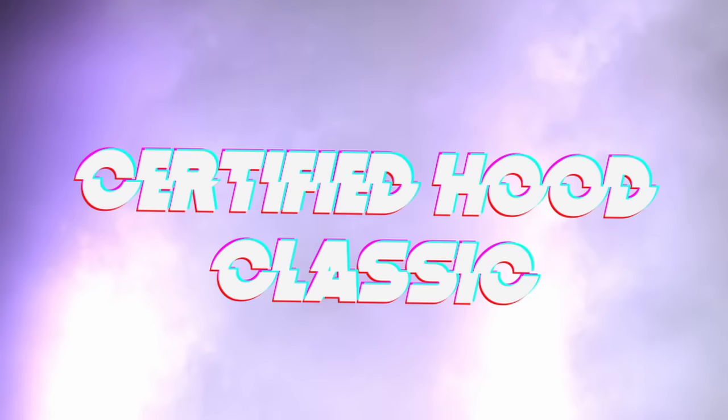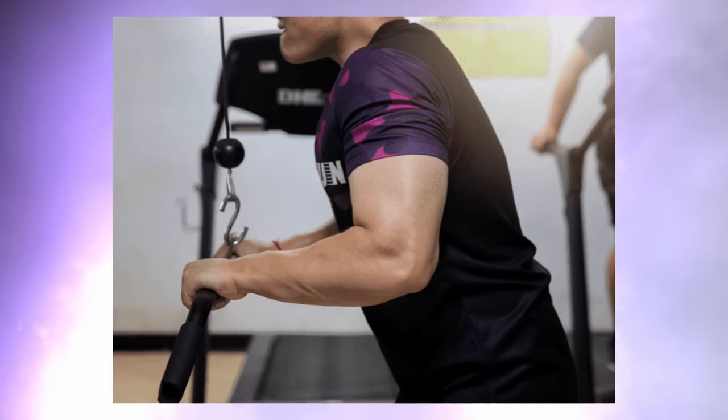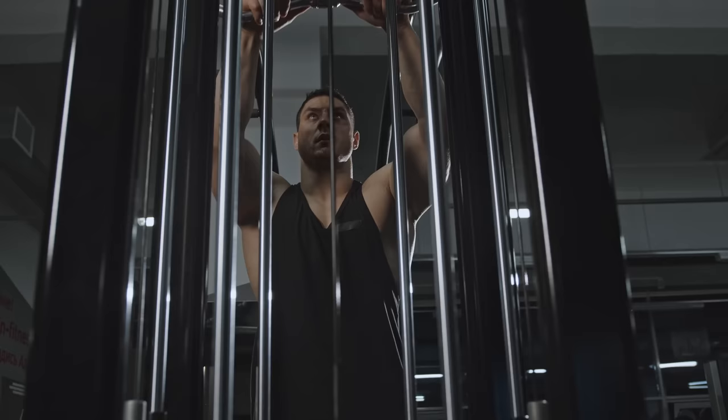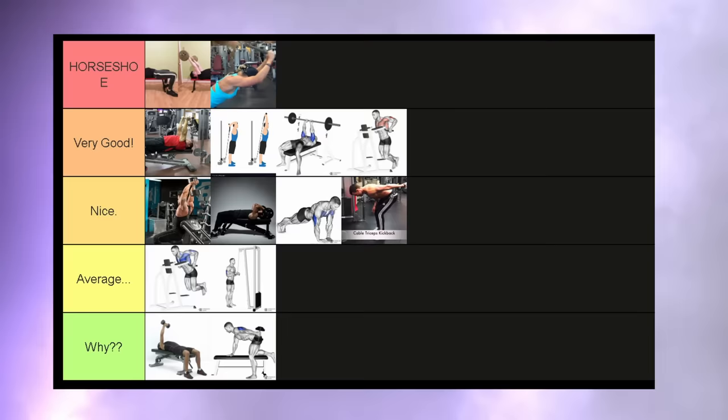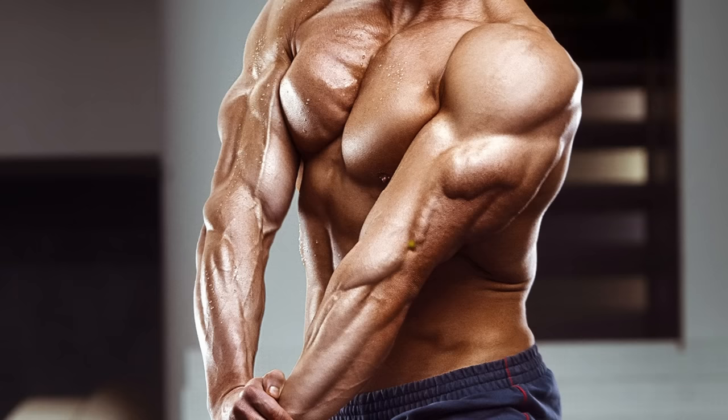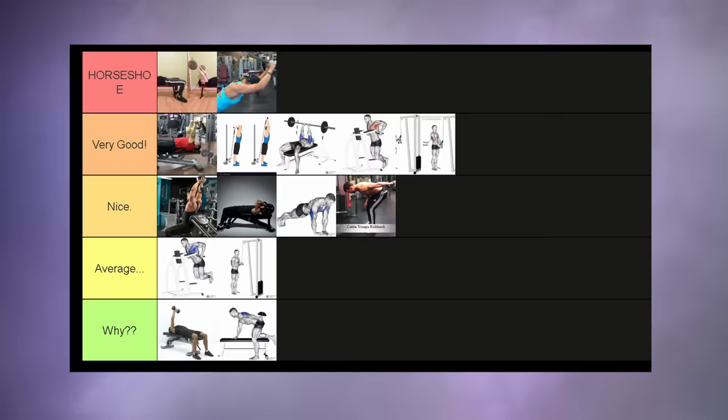Tricep cable pushdowns — a certified classic. You can do these with a straight attachment, which I'm not really a big fan of because you can't push your arms apart in the extended position. These go into the average tier. The rope pushdowns are a whole other story though: by pushing your arms apart in the extended position, you are going to incorporate much more of the lateral head of the tricep. It goes into the very good tier.